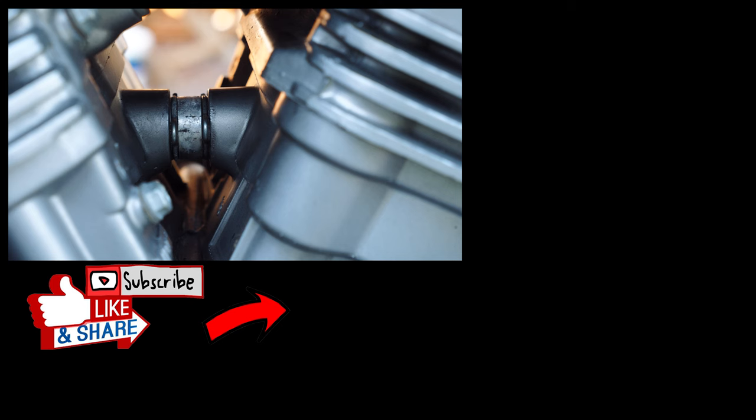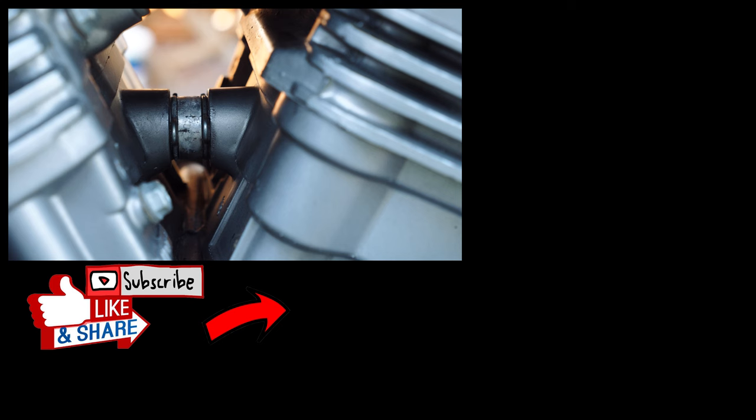If you find this video helpful, please don't forget to subscribe, hit the like button, leave us a comment, and we'll see you in the next episode. Bye.